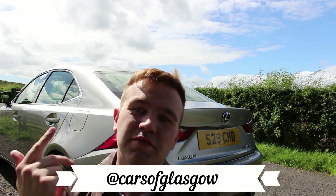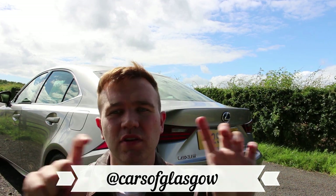Thanks very much for watching my video on the Lexus IS 300H. If you like this video please give it a thumbs up and subscribe to Cars of Glasgow — I appreciate every subscriber. Check us out on Instagram, Facebook and Twitter at Cars of Glasgow. Any questions, comment below for the Lexus IS and I'll see you in the next video. Thanks for watching, ciao!